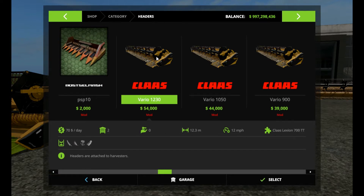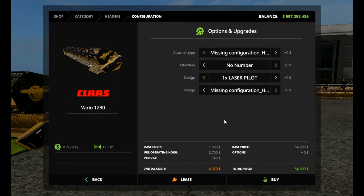Speaking of which, I have to go check something. It says it's missing configurations — that's something I believe in the XML files. I bumped both of them up on the second one and put a number on them and went with the two laser pilots. So it's going to cost you a total of $55,900 — $1,900 an option. It's not that much of a big deal. It's $54,000 base and $70 a day. The other one I went all stock so we can take a look at the differences.